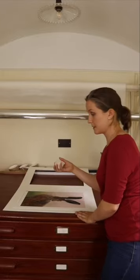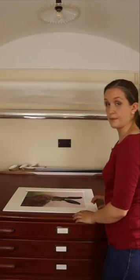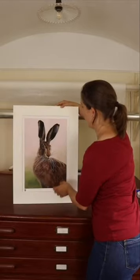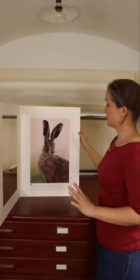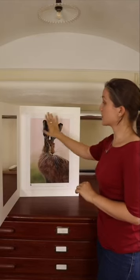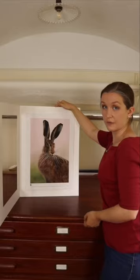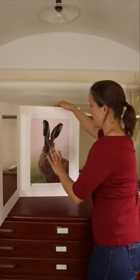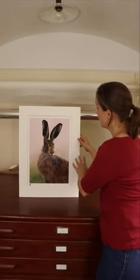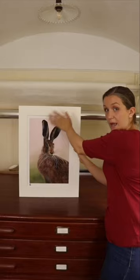Now we can remove the weight and close up the mount. Already this will be held securely — I can stand it up, I can open it up, and it's not going to go anywhere. It's held nice and securely with absolutely no tape on the surface, and it's still got lots of freedom of movement. It'll be held in exactly the right position with nice, even borders, but it's got room to make those tiny, microscopic adjustments and prevent any buckling or waving on the surface.